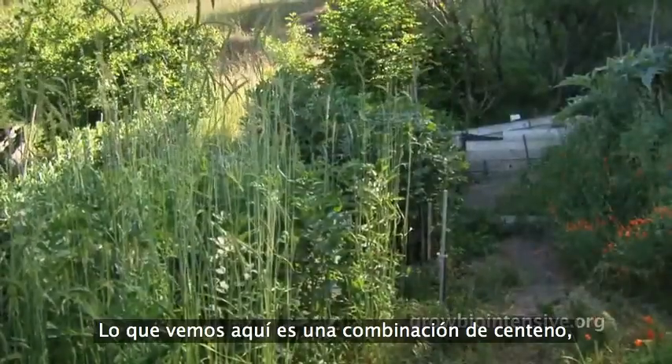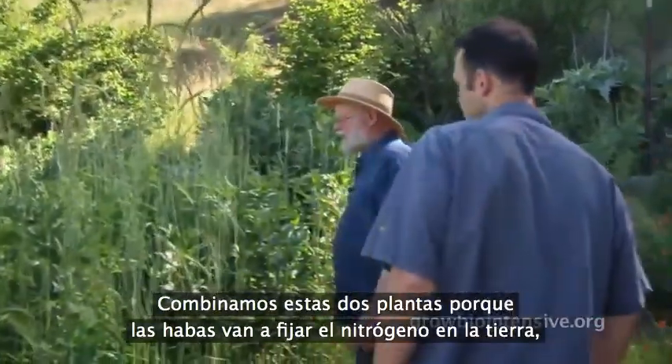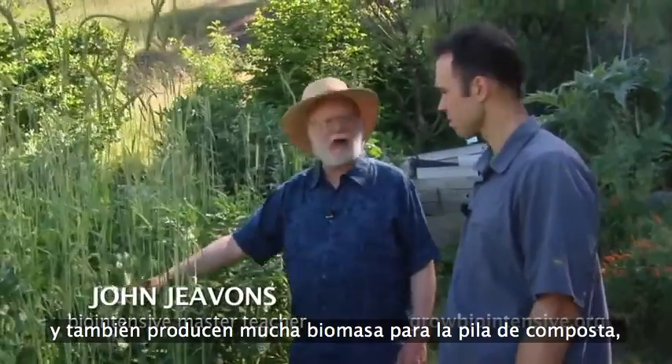What we're going to be looking at here is a combination of cereal rye and fava beans. This is interplanted because the fava beans are going to fix the nitrogen in the soil and grow a better crop. They also develop biomass for the compost pile.